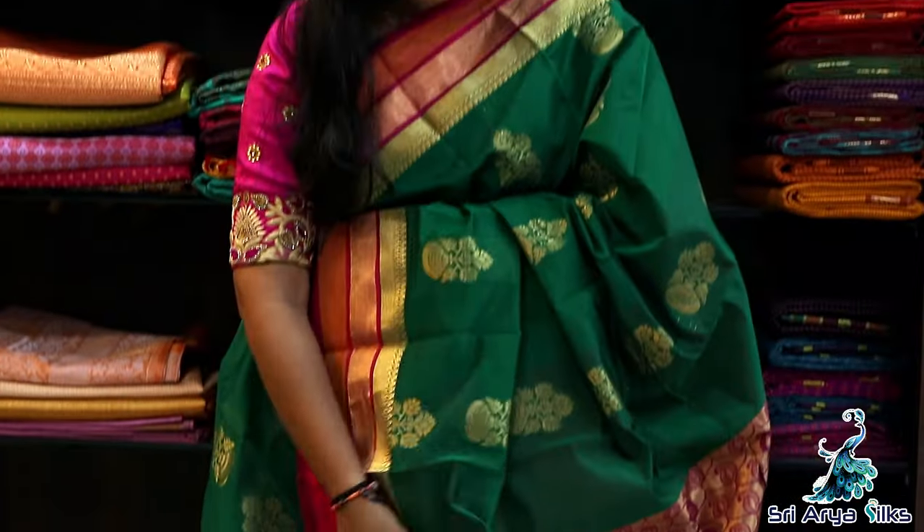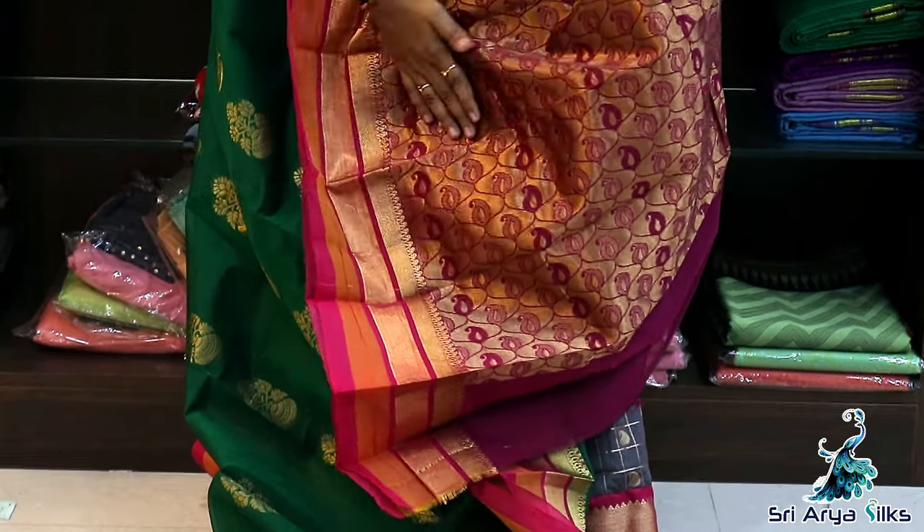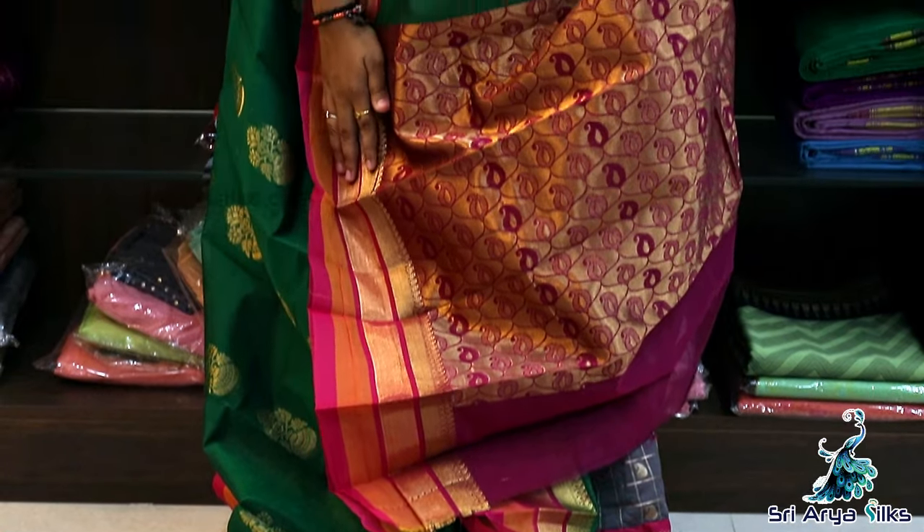Throughout the saree, you have flower pot motifs. This is a sari motif. Comes with a contrast rich pallu and a contrast plain blouse with a double side border. Priced at ₹1575.